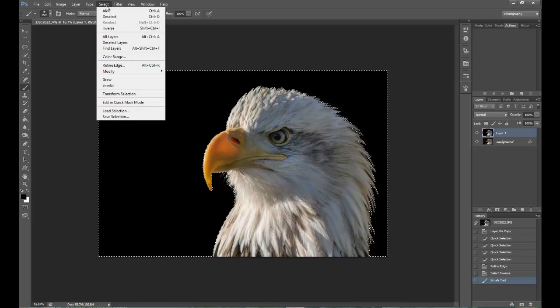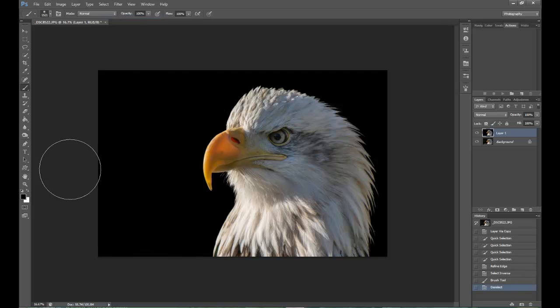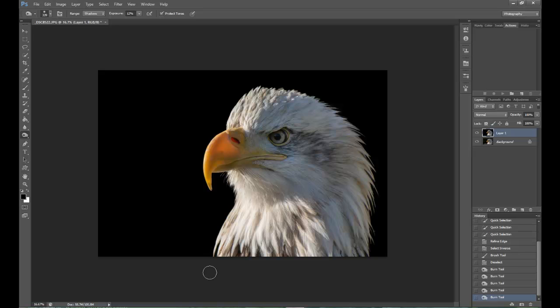Then I'm going to go back to Select and Deselect. Now it looks OK, but there are still a few problems. So what I'm going to do is select the Burn Tool set to Shadows. The exposure is at 12. You can see the background just popping through here, so I'm just going to gently go over where it is and go around the edge of the selection so it softens in with the Burn Tool - so I'm not getting hard edges. The Smart Radius Tool has done its job, but it won't do any harm going around with this.